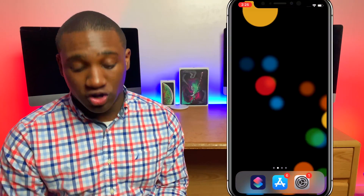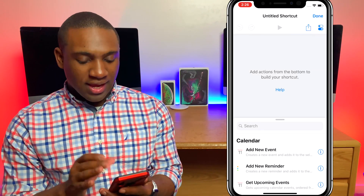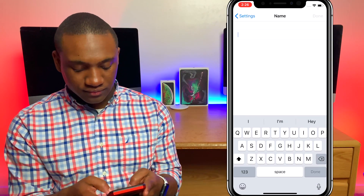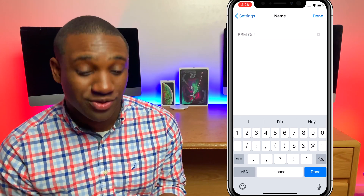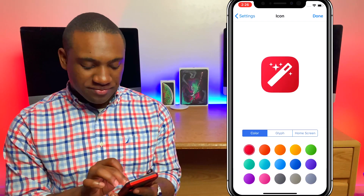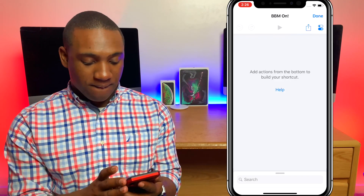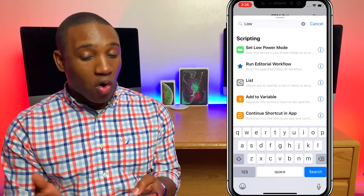Moving over to our iPhone, we're going to open up the Siri Shortcuts app and scroll down to 'Create Shortcut.' Right here, under the Done button, you'll see the little toggle-looking button on the right-hand side. I'm going to click on that and rename this 'BBM On' for Better Battery Mode On. I'll hit the glyph and change the icon to a battery, then hit Done. Now we can start adding steps into the workflow. First, I want to turn on Low Power Mode.